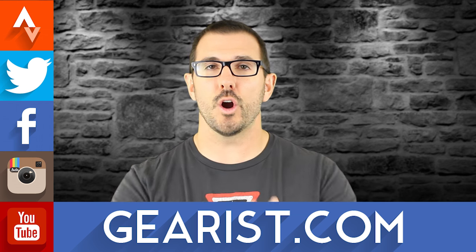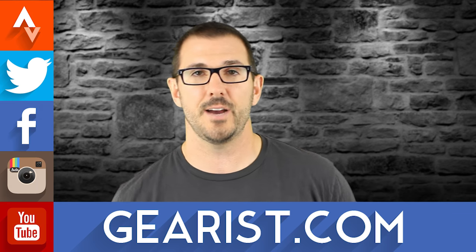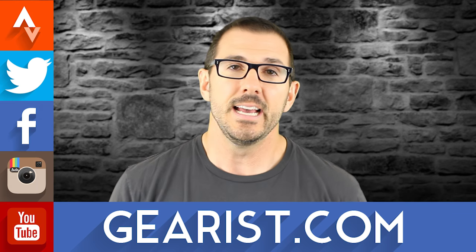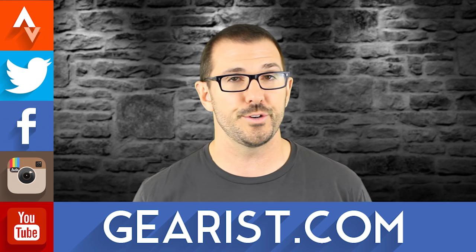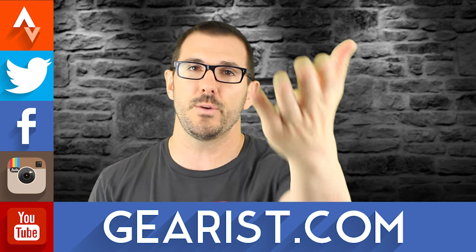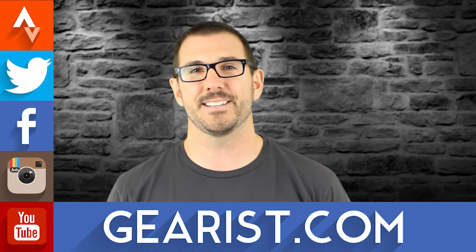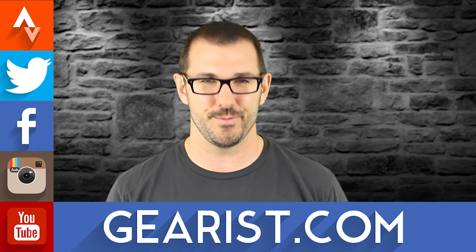As always, guys, thank you so much for spending a few minutes with us today. If you've got any questions, don't hesitate to email info@gearist.com or reach out on social media, or visit gearist.com and click the contact us link. If you've got questions you'd like to see on Ask Gearist, shoot us an email at info@gearist.com with the subject line 'Ask Gearist' and we'd be happy to record a segment for you. Thank you so much for joining us and we'll see you next time.